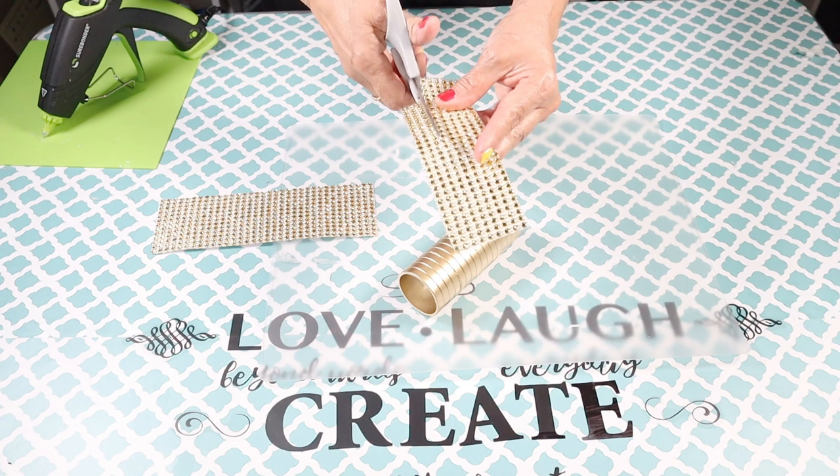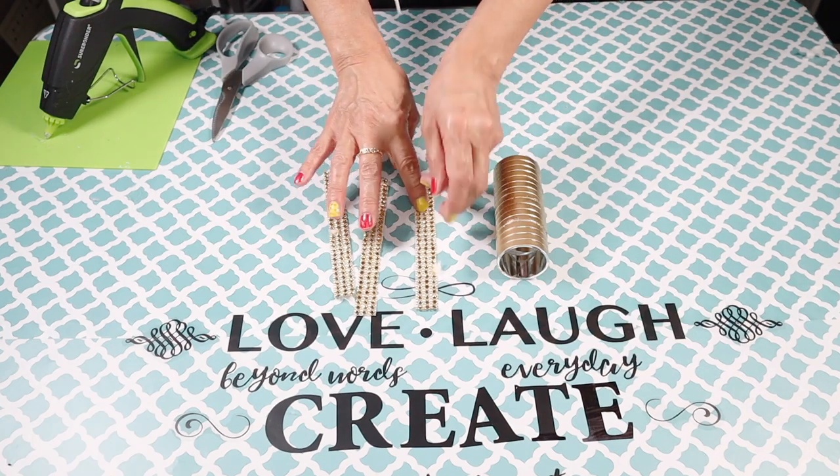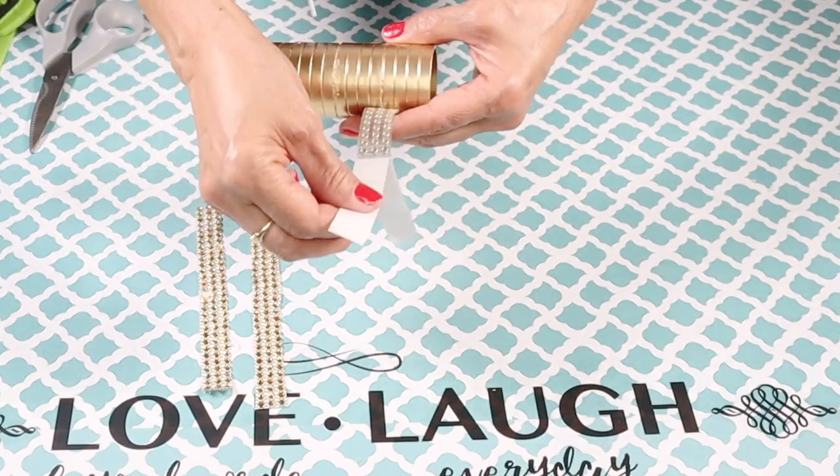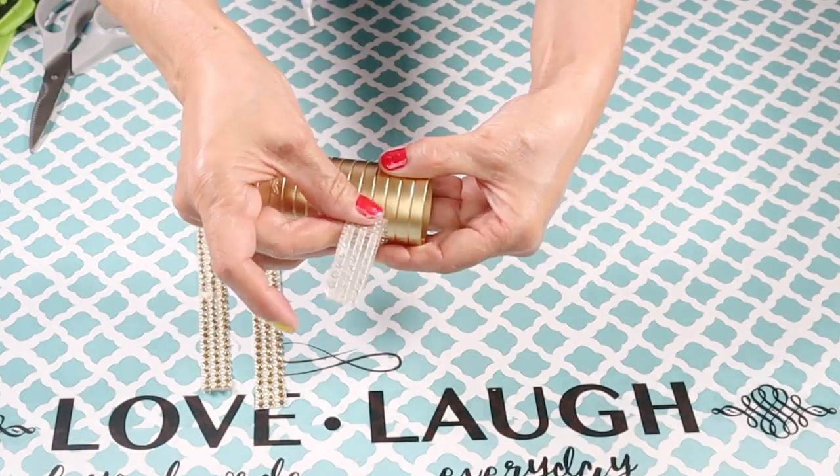Next I cut three strips of the diamond wrap and used them to cover the seams where the ring holder is attached.